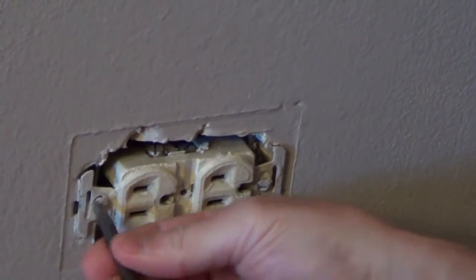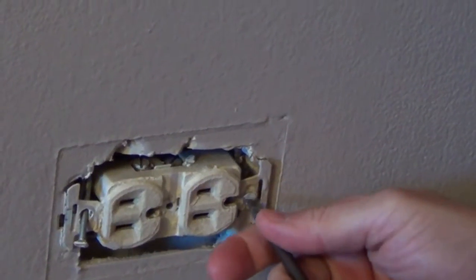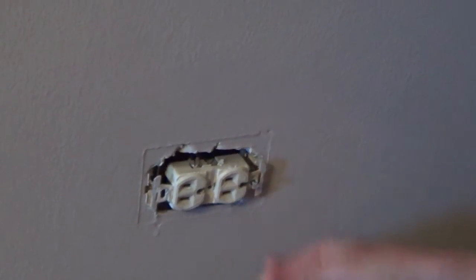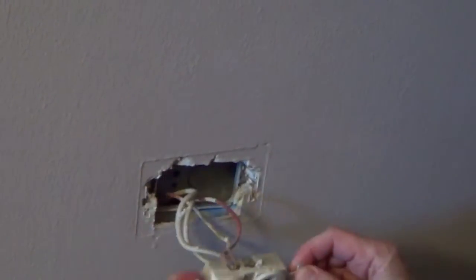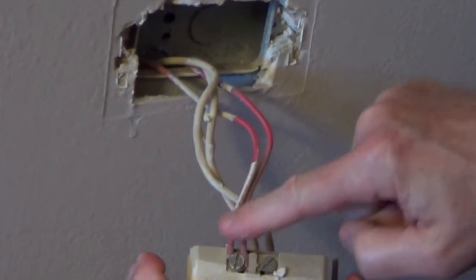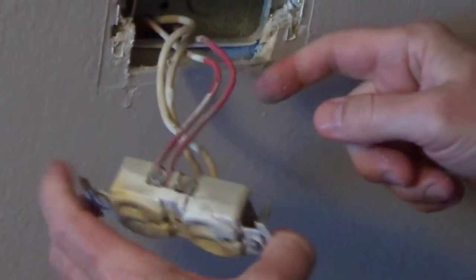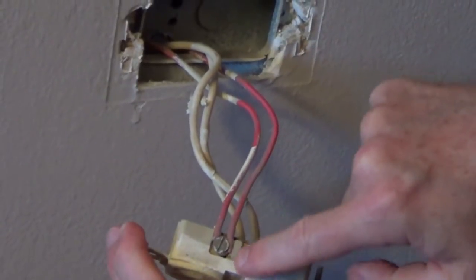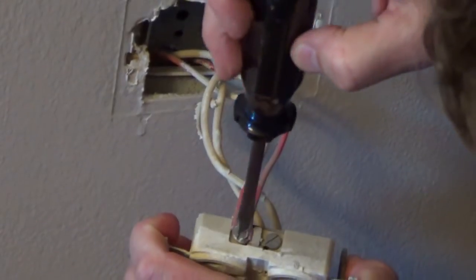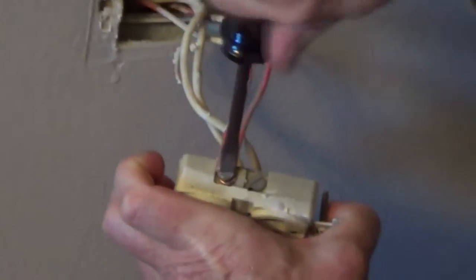So I'll remove the old outlet and we'll see whether it's in the middle of a circuit. In this case, what the electrician did was, rather than creating a pigtail and going on to other outlets down the circuit, he actually just stripped the wire right in the center. I'm going to replace the new outlet using this.